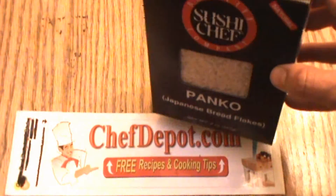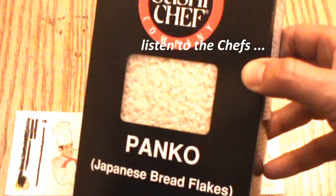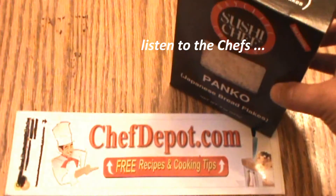I prefer this brand of panko because it's very light and fluffy, and great for coating seafood especially. Good stuff.